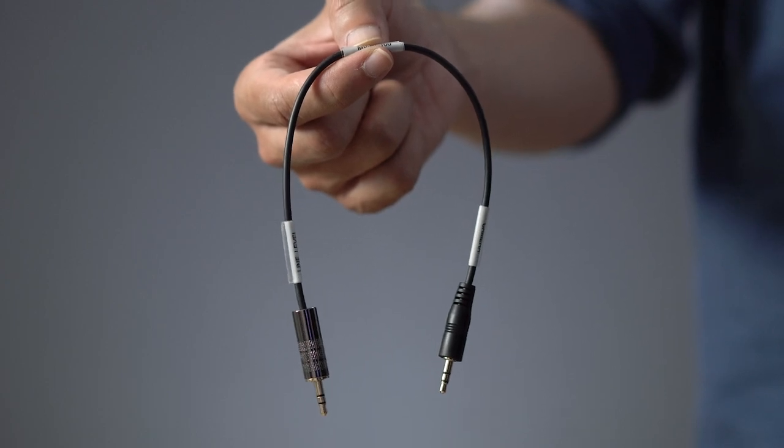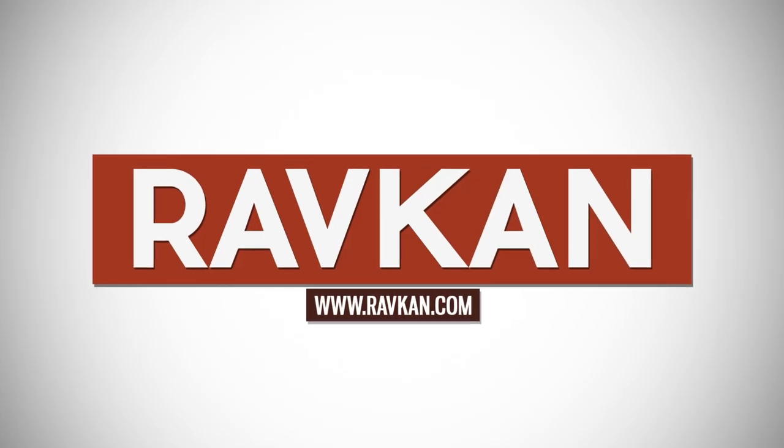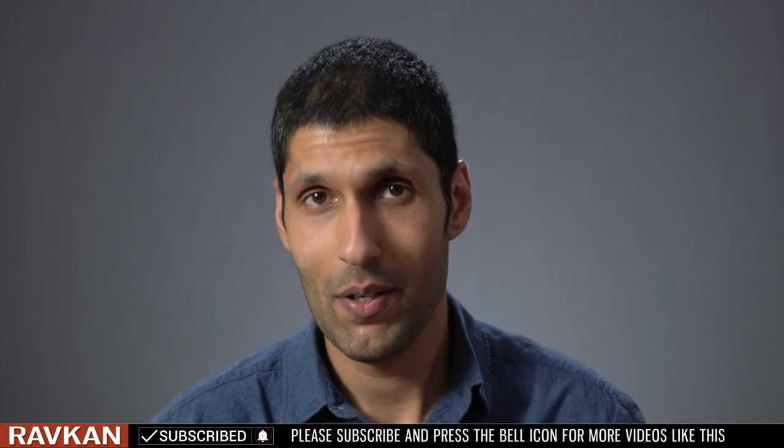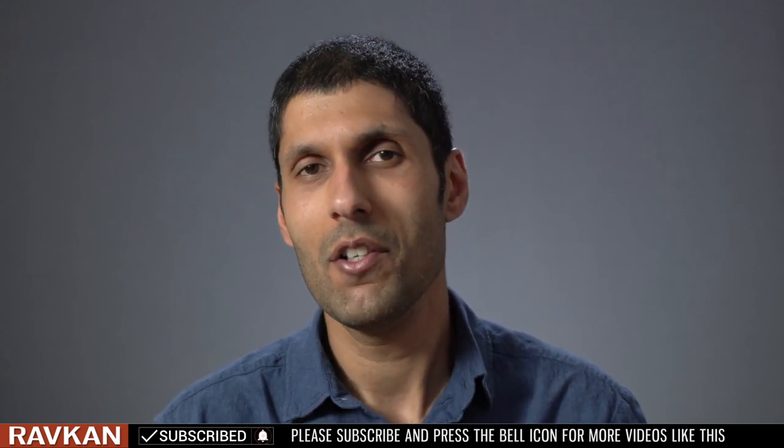This cable will save your life. If you're trying to hook up an H1 to a DJ's mixer and every time you bring it back home or to your studio, the audio sounds messed up and distorted, it's probably because you're not hooking it up right.